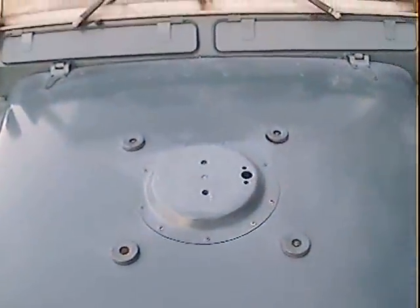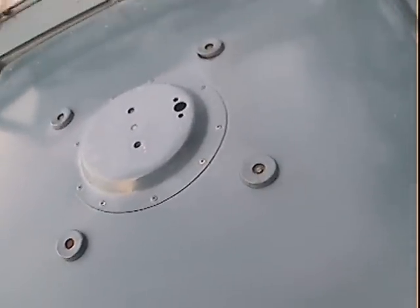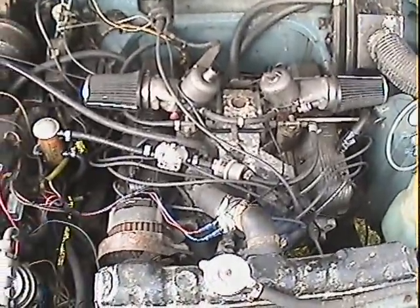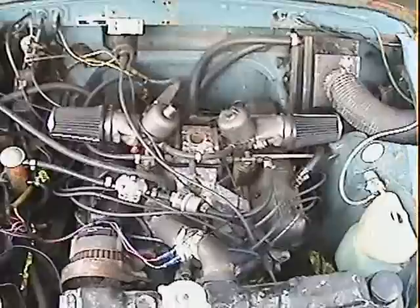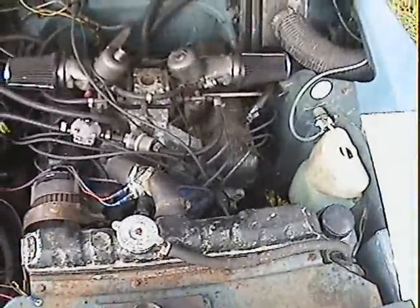I'll very quickly show you the motor. There we go — proper 3.5 litre V8 Rover motor there, running on twins and with some proper air filters. A proper conversion, one way or another.